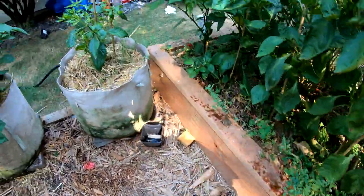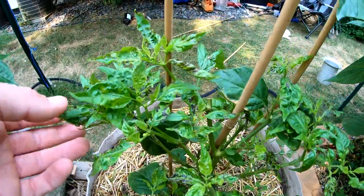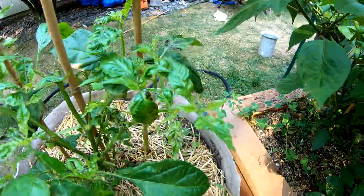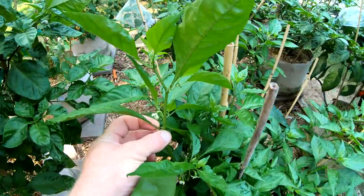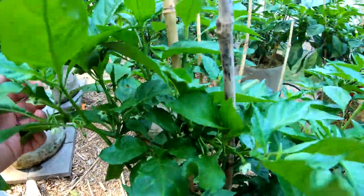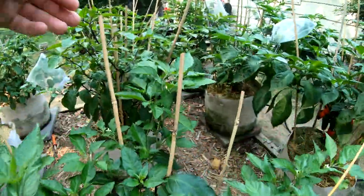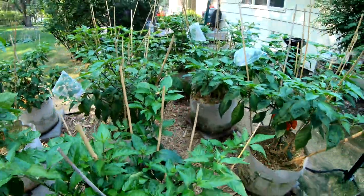Sometimes it looks different. This is my Jay's Peach Ghost, which is really unfortunate — I was really looking forward to this one. You can see all those black marks on the leaves. Here's my Reaper x Peach Boot — so many flowers I can't even believe it. More flowers there, tons of flowers. So that's the Reaper x Peach Boot.